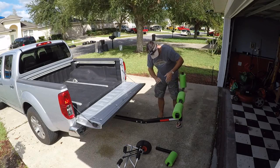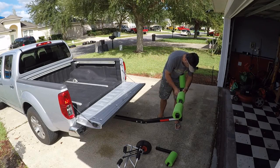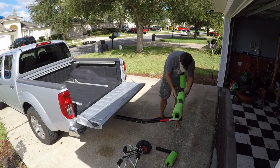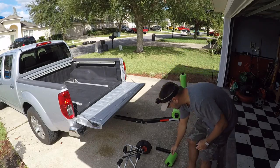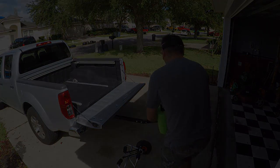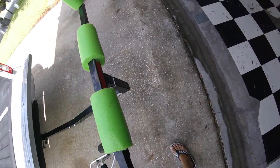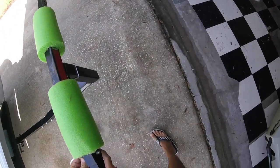I like these side arms because they're really adjustable. I put them on the farthest setting — there are pins that lock them in place — until I actually get the kayaks in there, and then I bring them closer together. Those kind of lock right in place.